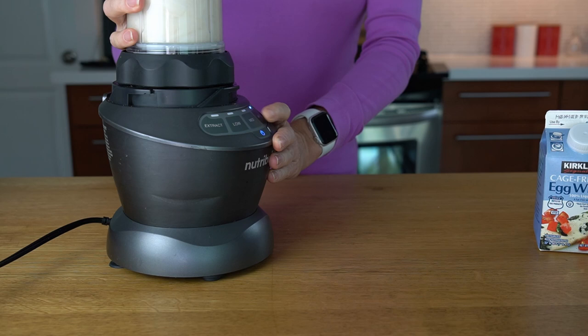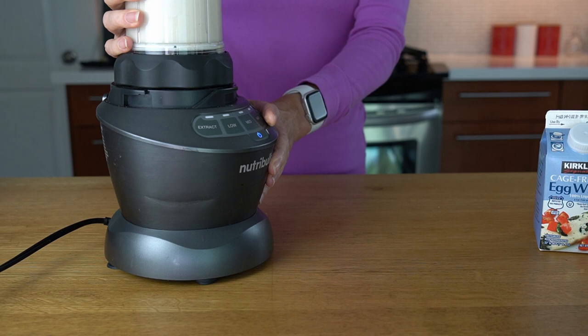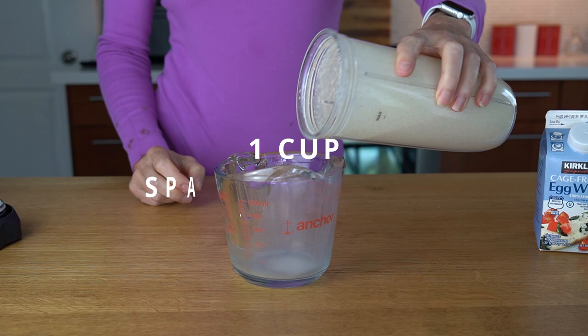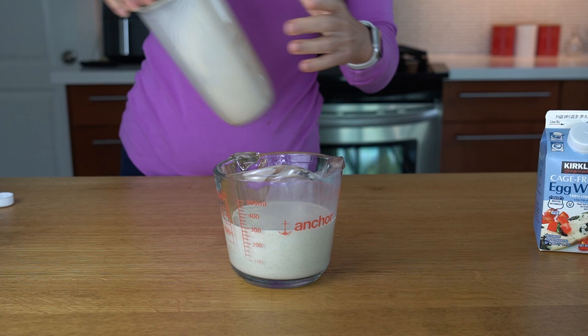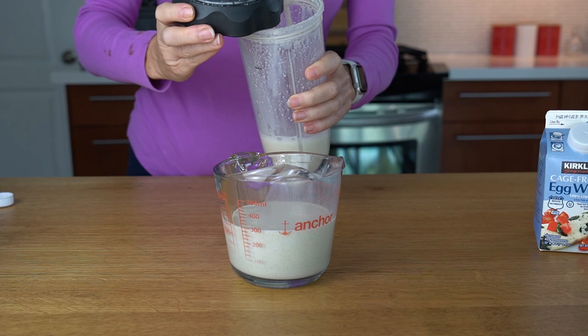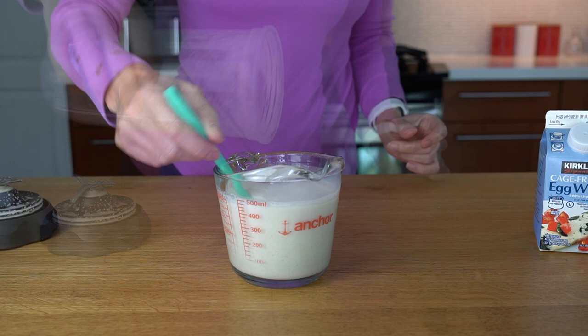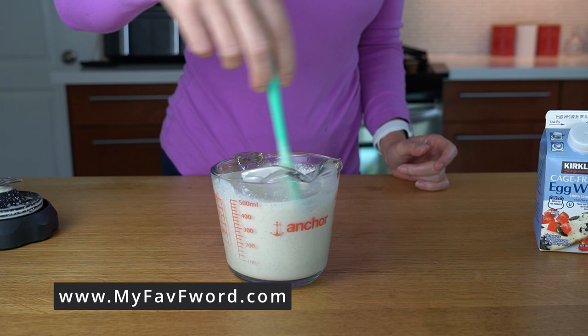Blend it all well. Same steps — transfer it to a dish and add sparkling water. I'm going to add only a cup of water into the blender to remove all bits and pieces. See how clean? Nothing sticking. Stir it — this is also very runny, but just how we need it. Set aside for 15 to 30 minutes.